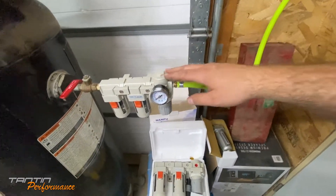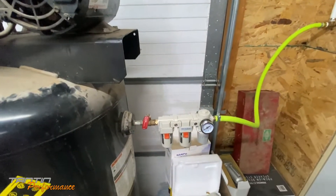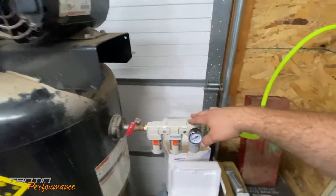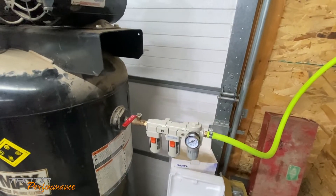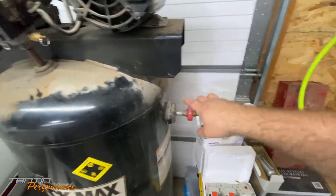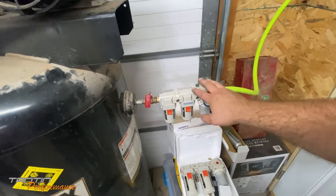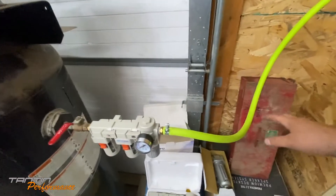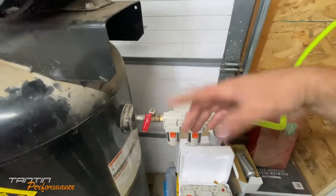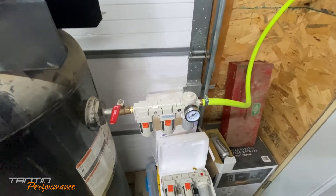This is a Napu Pneumatics filter regulator - very nice piece. I've been running it on this compressor for a while and it catches a pretty good amount of moisture. But being right off the tank is not really where you want one of these - they're better off mounted further away from the compressor tank, because the air pretty much just blows right through and you don't catch a lot of moisture.